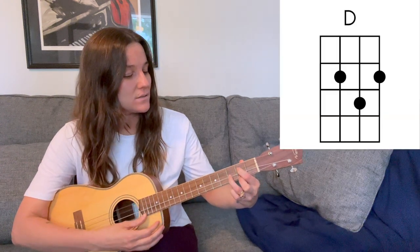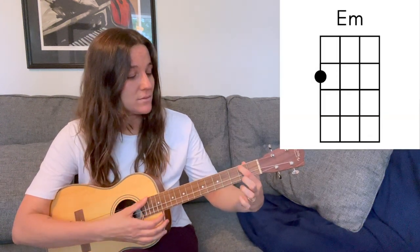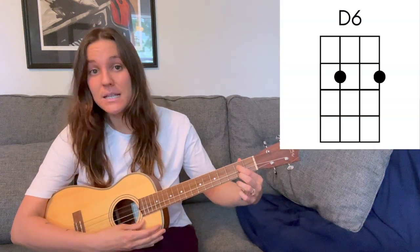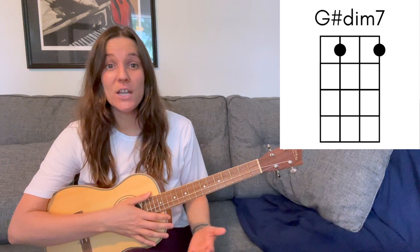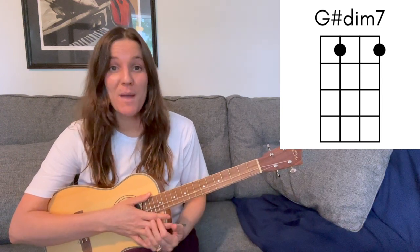I definitely recommend memorizing as many chords as you can. So if you don't have any of these chords memorized, I would try for memorizing D, E minor, and A7. If you've been playing for a while and you already have those memorized, I would try to pick two or three other chords you don't already have — maybe a D6, maybe a G sharp diminished 7. Go ahead and choose two or three chords to add to your memory bank here.